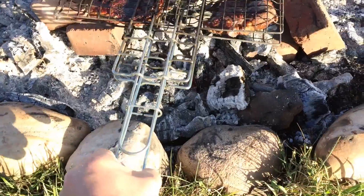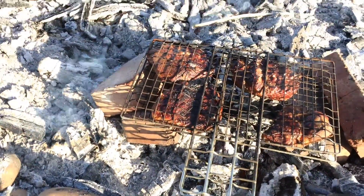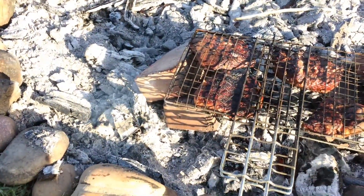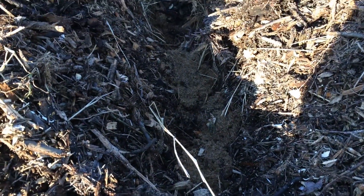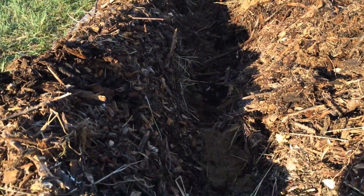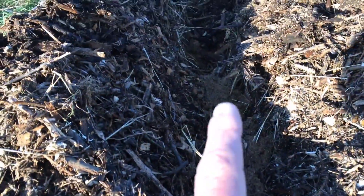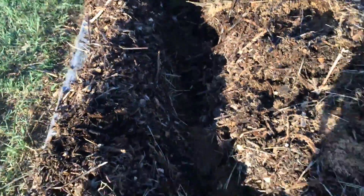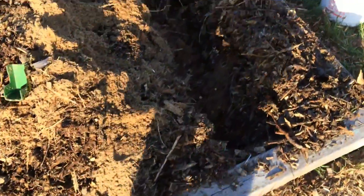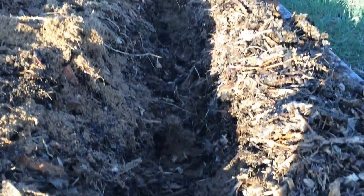The meat is done. We're going to go out to supper and then we'll come back to planting. Alright, so this is our asparagus planter. We planted six crowns in each row — there's one, two, three. We planted them, I think, just at the perfect time because they're starting to sprout.